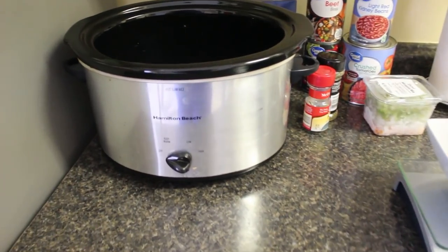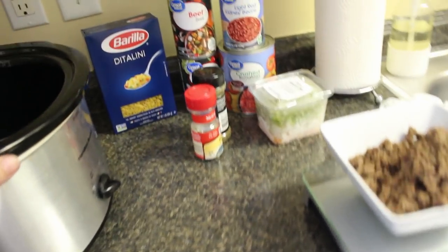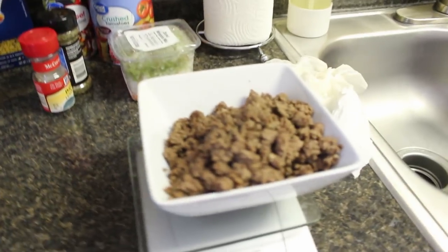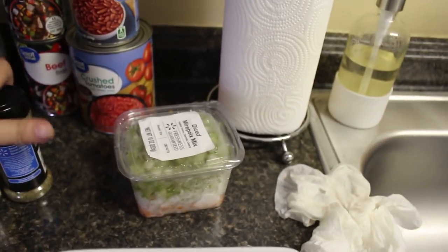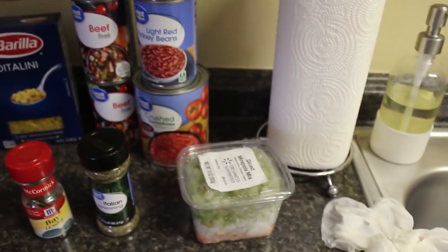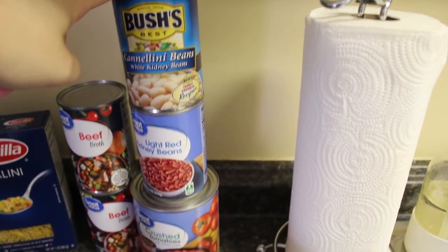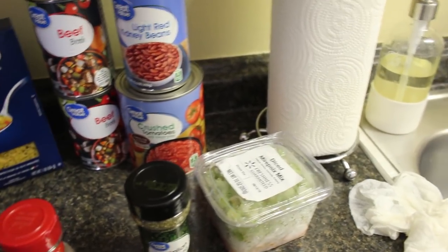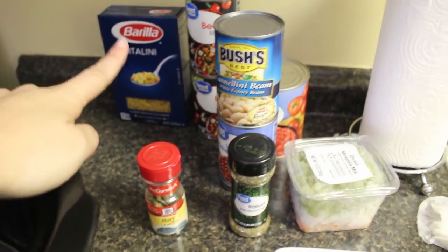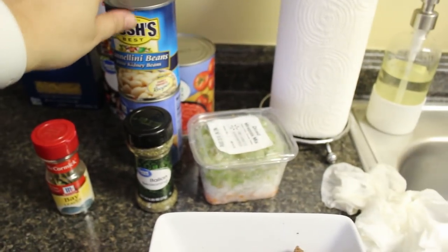Here are the ingredients you're going to need. Obviously you'll need a crockpot — crockpot liners work great for this too. You need one pound of browned ground beef, some celery, onion, and carrot. You'll need thyme, basil, and oregano — but I'm just using Italian seasoning. You'll also need two bay leaves, a can of cannellini beans, a can of kidney beans, a 28-ounce can of crushed tomatoes, two cans of beef broth, and some ditalini pasta.